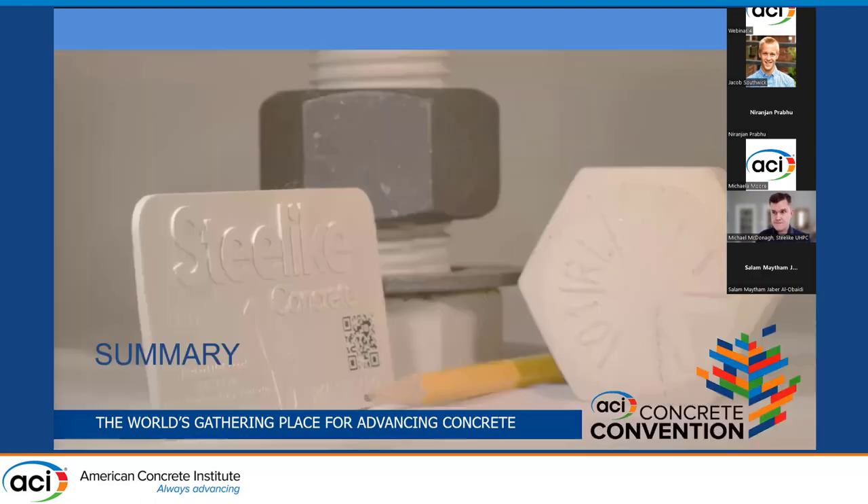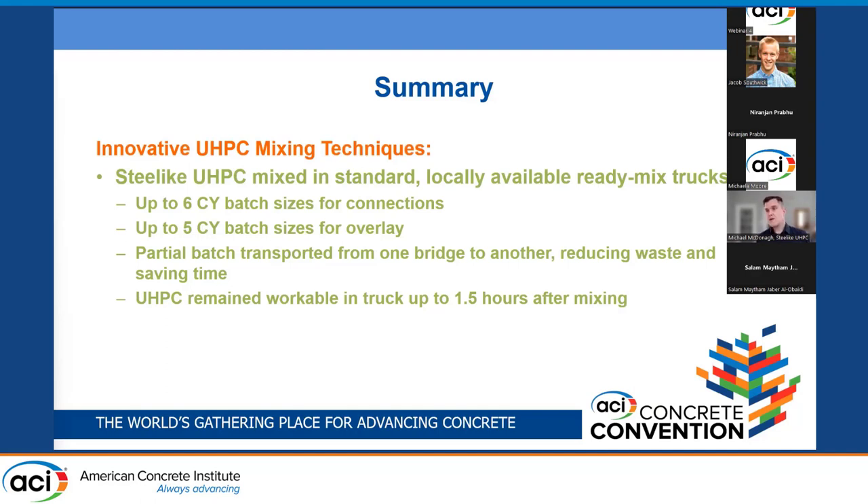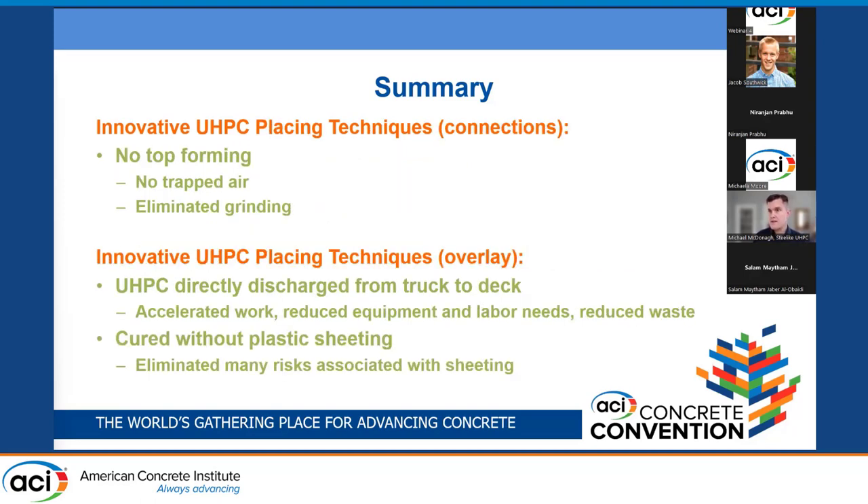In summary: for mixing, Steel Like was mixed in standard locally available ready mix trucks, allowing large volumes, workability for up to an hour and a half in the truck, and the opportunity to transfer material between bridges reducing waste. For Scott and Hughes Road connections, no top forming was used, eliminating trapped air and the need for diamond grinding. For overlays, UHPC was directly discharged from the ready mix truck to the deck, accelerating work and reducing equipment, labor, and waste. Finally, the UHPC overlay was cured without plastic sheeting, eliminating the many associated risks.